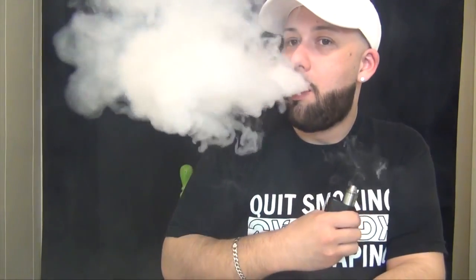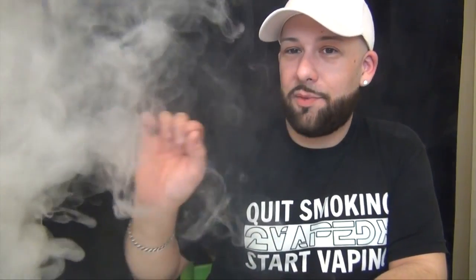People do pear vapes, but you have to do pear in the right way, otherwise it tastes like shit. They've done it right. I'm tasting a lot of fresh, fresh pear on this one. Hint of whipped cream on the exhale. This is a really good juice, and for $10.99 it's, in my opinion, a good value. They do make it in 30 and 120 mils, so that's also good. I would definitely pick this one up in a 120 mil.